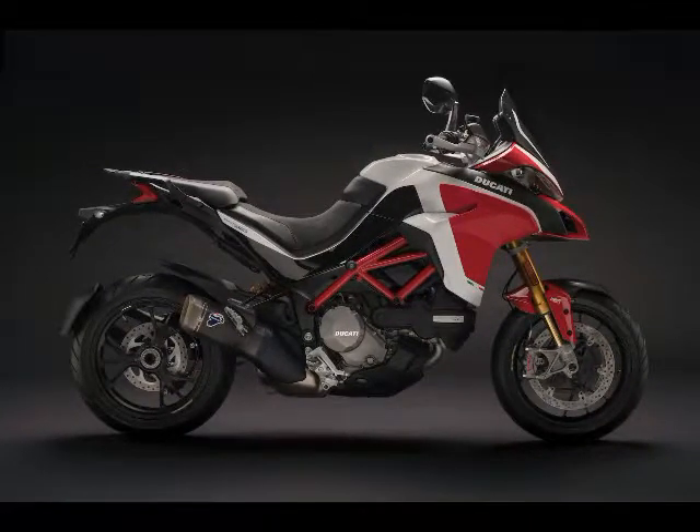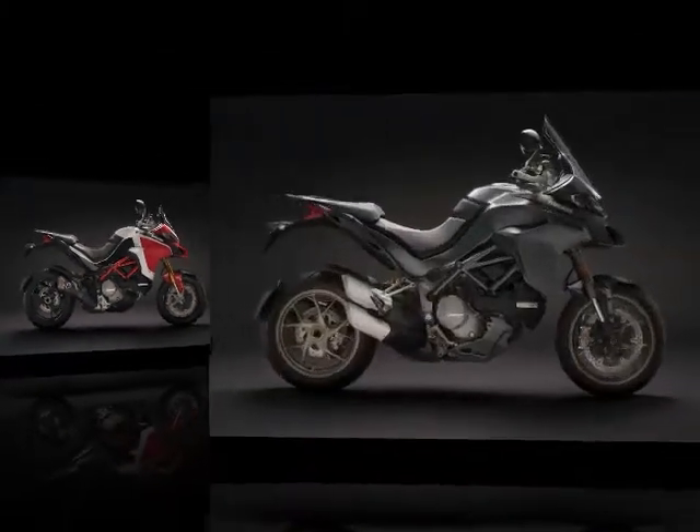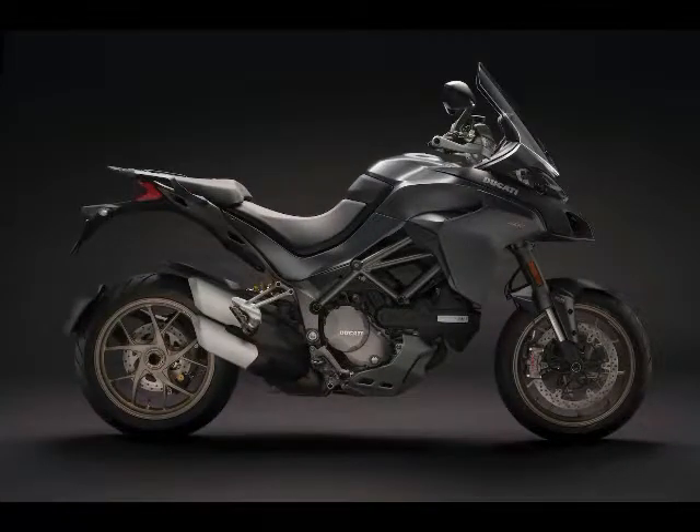The base Multistrada 1260 is available in Iceberg White with a gray frame and gold wheels, Volcano Gray with a gray frame and gold wheels, and Ducati Red with a gray frame and black wheels.